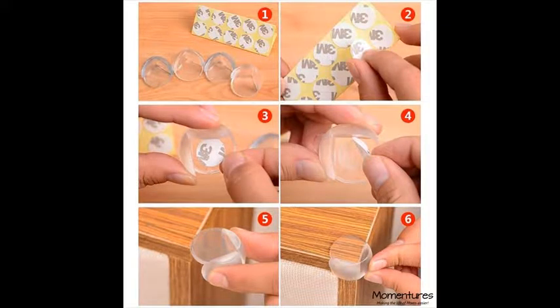Round corner guards — the best protection against sharp corners. With kids constantly in motion and sharp corners everywhere, you can relax a little when the Momentures round corner guards are installed.